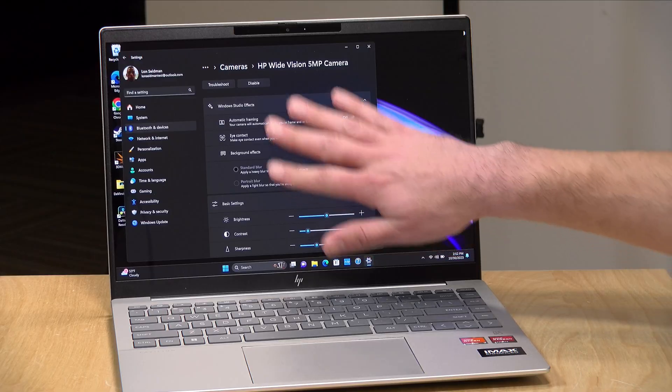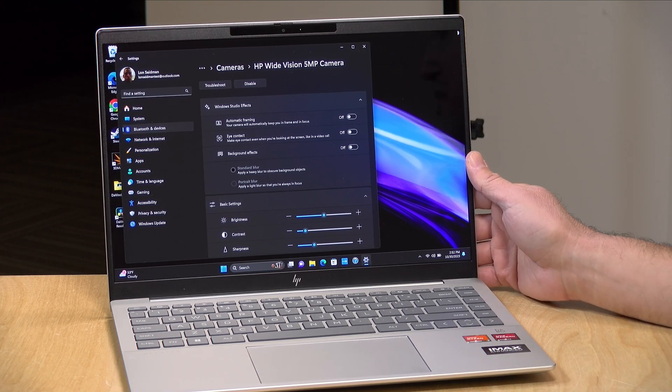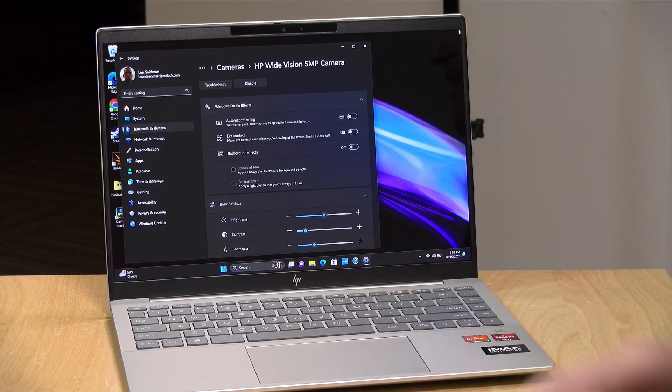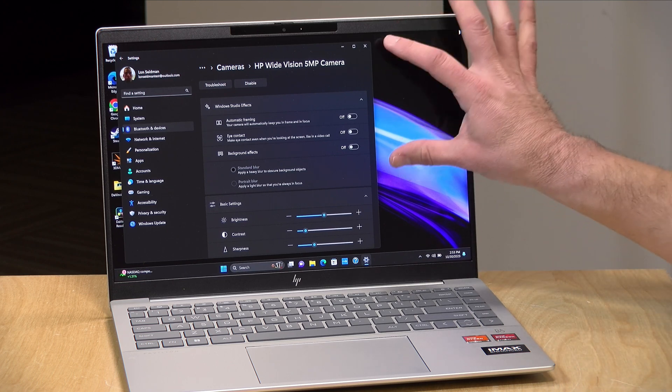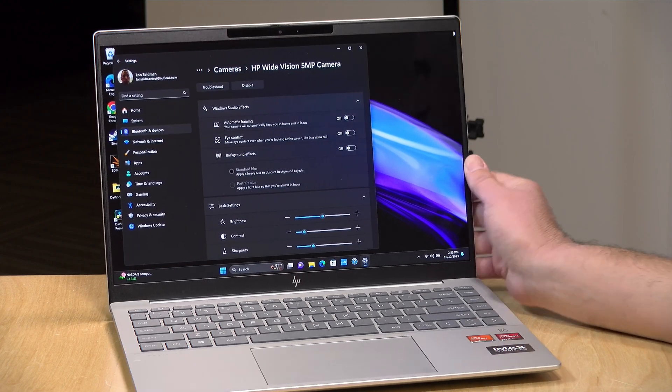The eye contact feature is a little on the creepy side. As you can see in an extreme close-up, my eyes are not twitching — this is the AI feature trying to make my eyes look like they are looking higher on the screen. So if you're in the middle of a conference call and looking at your display rather than into the camera, it tries to nudge your eyeballs up to make it look like you're making better eye contact. These adjustments are at the OS level, so when enabled they work with Zoom and anything else that uses the webcam.